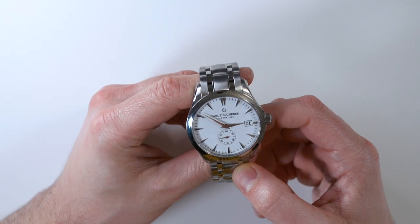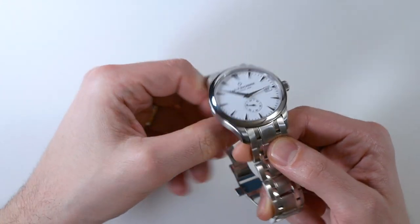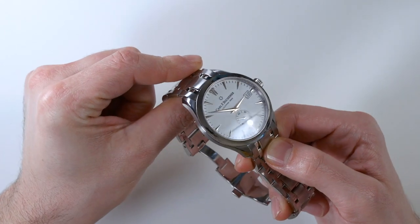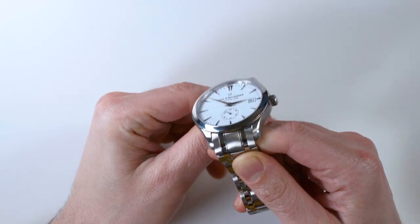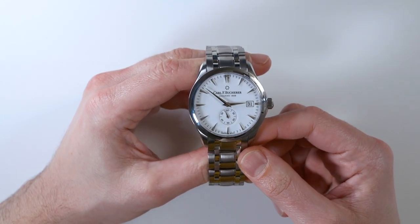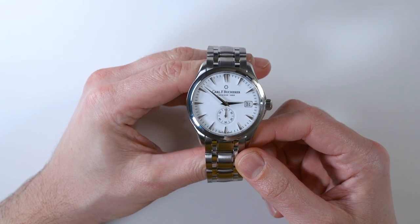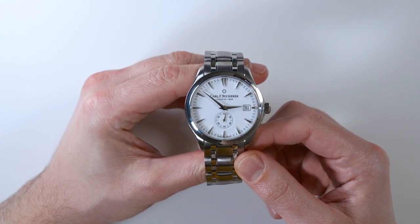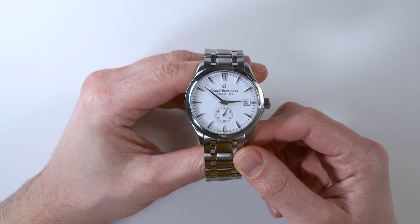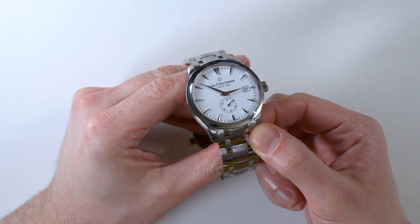The Dauphine hands are done in a unique way here, and I like how raised they are off the dial, which means you have a high degree of legibility at a lot of different angles. This version of the Manero Peripheral has a white dial, and there are a few other dial options as well. I liked white because it's difficult to find a good, legible white dial watch — a lot of white dial watches aren't that interesting looking, so I like it for that purpose.